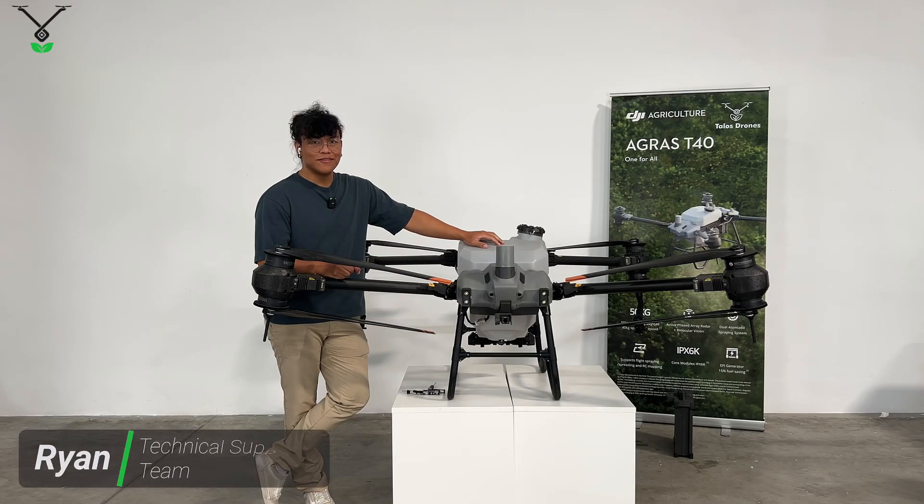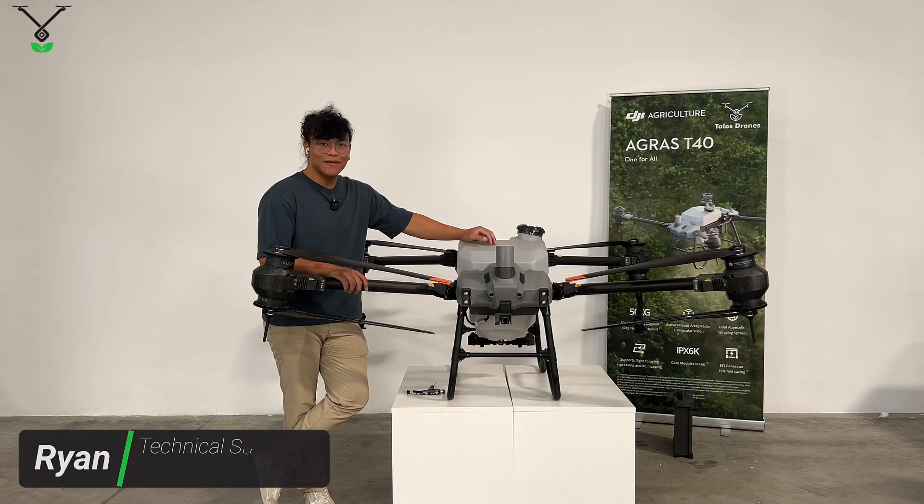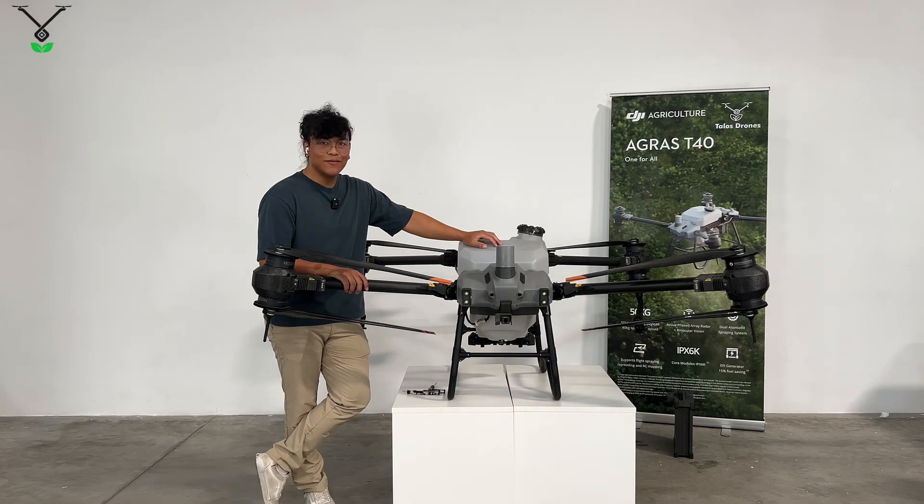Hi, I'm Ryan with the Talos Drones Technical Support Team, and I'm here to show you how to take off the impeller pump of the T40 spray tank.